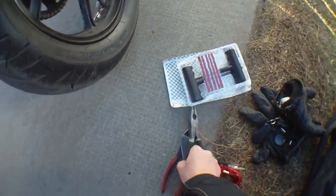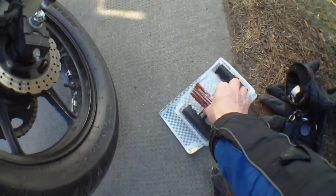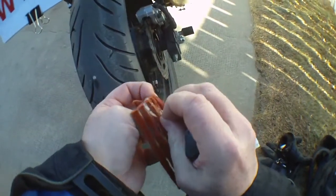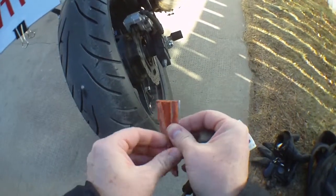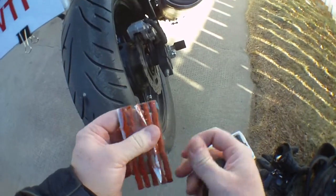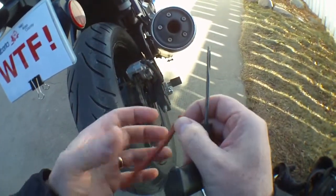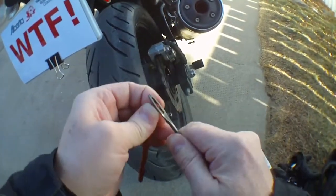I've had this tire plug kit for a long time — it's not actually for a motorcycle, but I've used kits just like this several times and I've come to trust them quite a lot. I had a little Pontiac car back in the 80s and it got flats all the time, and I always fixed it using the tire plug kit.